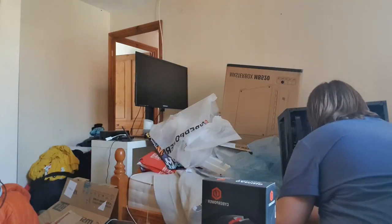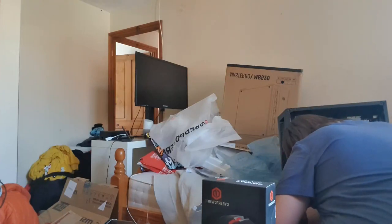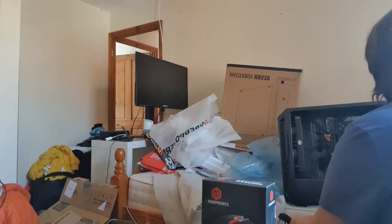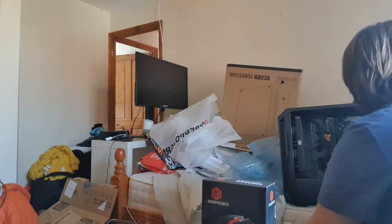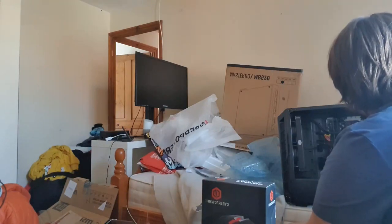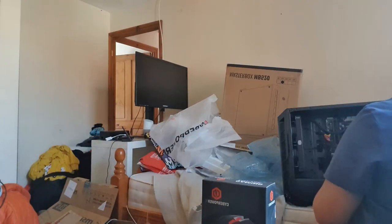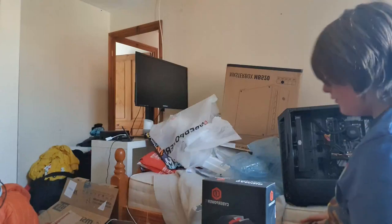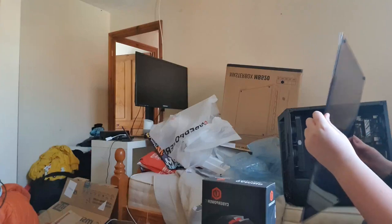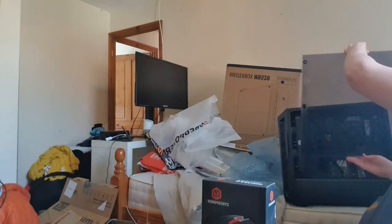We've got an Intel Core i7-9700KF, so it's overclockable, and we've got 16 gig of Corsair Trident Z memory — which is not RGB, fine. I've already found the M.2 slot on this bad boy; there's meant to be two but I can't find the second one. This is an ASUS Z390 Prime, I think. CPU, GPU, RAM — that's me in a nutshell.